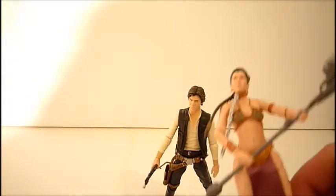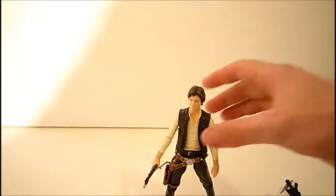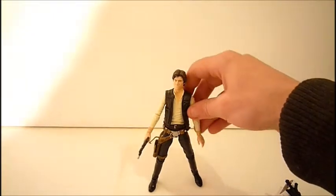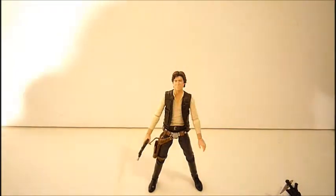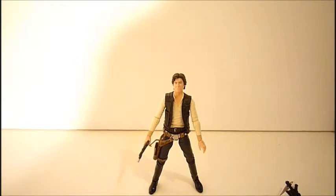If you see him, definitely pick him up and add him to your 6-inch collection. Whether you're an Original Trilogy fan, a Han Solo fan, or collecting the Black Series, you're definitely going to want him. Today's review was on the 6-inch Black Series Han Solo — thanks for watching, please subscribe to my channel, and as always, may the Force be with you.